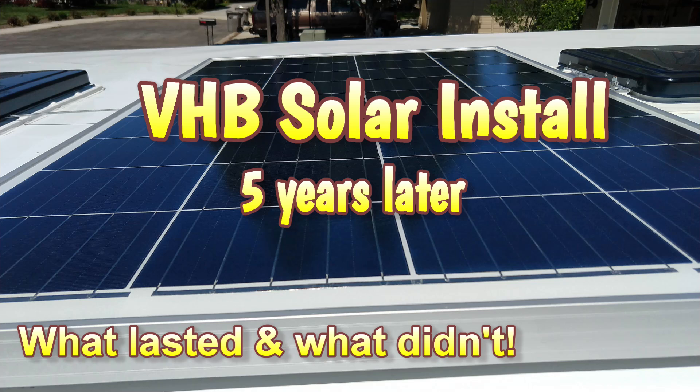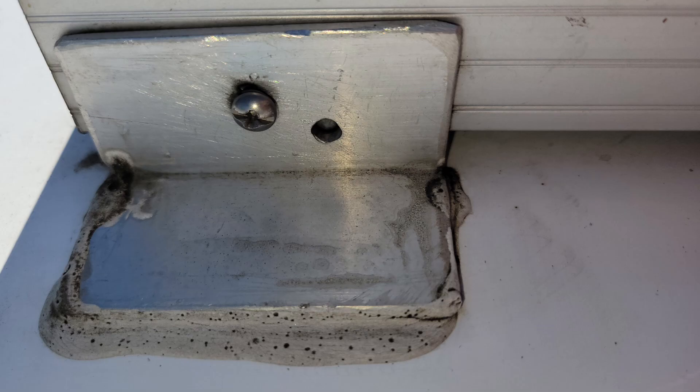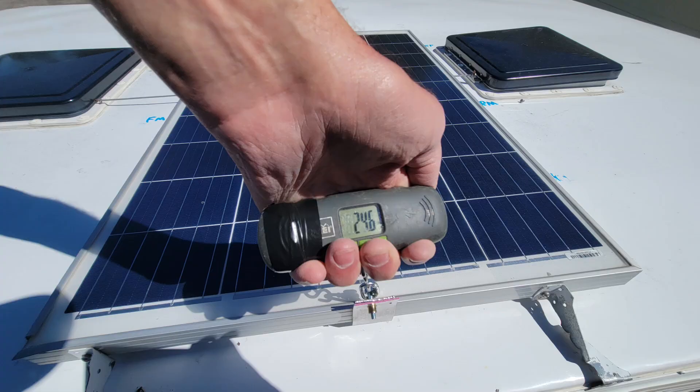We installed this solar panel on our four-wheel camper five years ago and I posted a video on that install a year and a half ago. In this video I'm going to do a five-year inspection and I'm going to pull on the panel to see if the tape is still strong enough to hold the panel after five years.